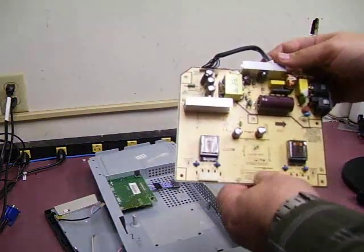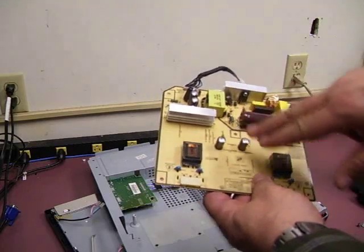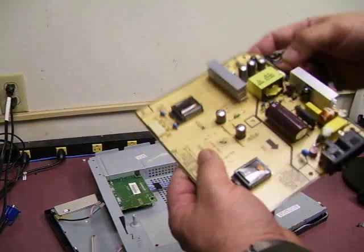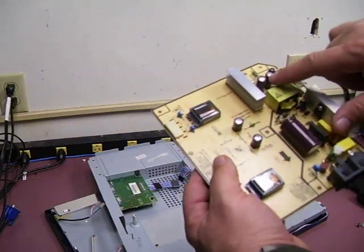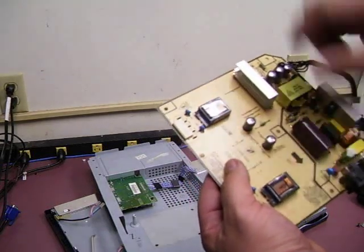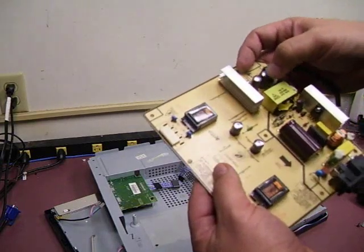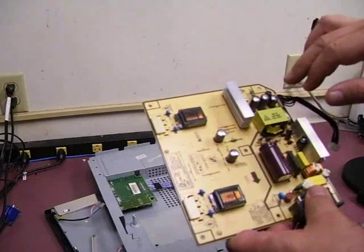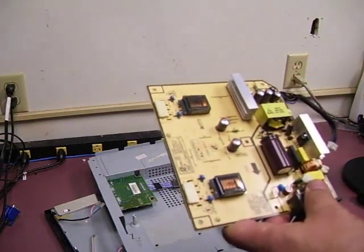Here we have the power supply that has failed. A typical way to verify this is the capacitor tops will be swollen. As you can see on these, the tops should be perfectly flat. On these five capacitors they are quite visibly bulged, and some of them in fact have part of the chemical solution leaking out onto the top of the capacitor.